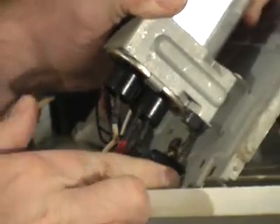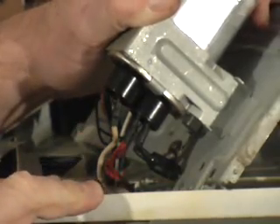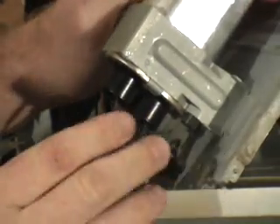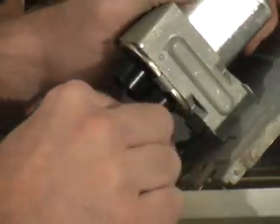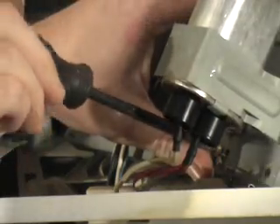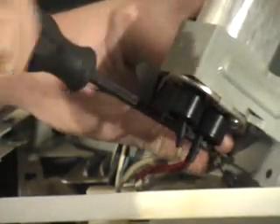Each time the magnetron tube is replaced, I recommend replacing the diode. Sometimes the diode will come with your magnetron tube, and sometimes it will not. But nonetheless, replace it anyway. Disconnect it from the capacitor and take it loose at the ground side.